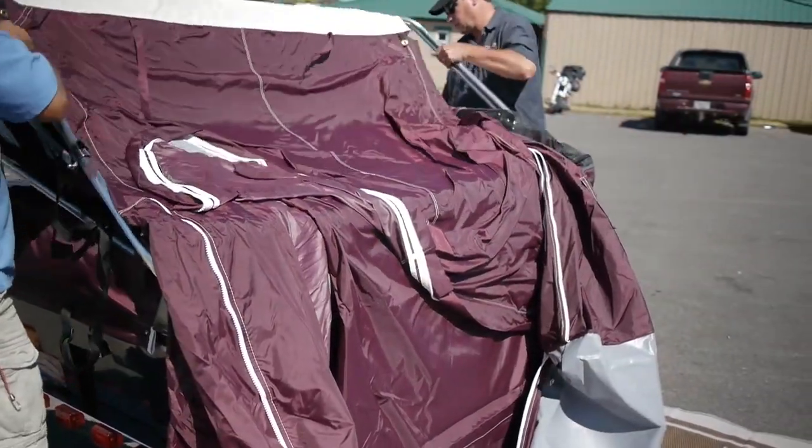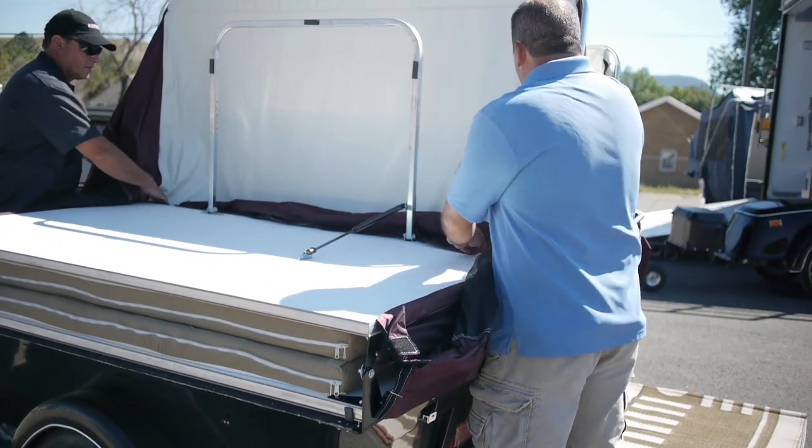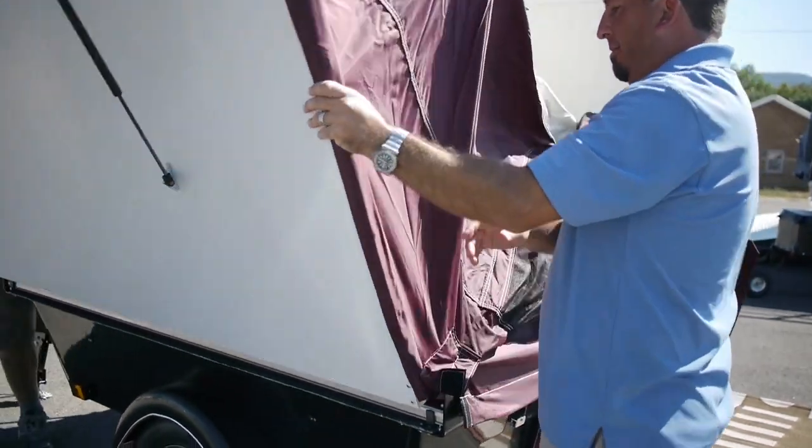After this, move the three poles into position, not raising them. Extend the leg and move the bunk section into place. Very simple moves.